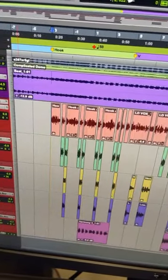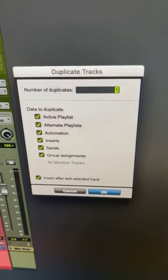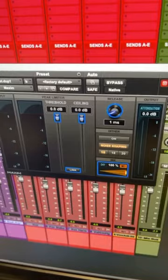Here's a quick tip to get even more gazooch out of a two-track beat. Start off by duplicating the track. Insert your favorite limiter on the track and squash it.